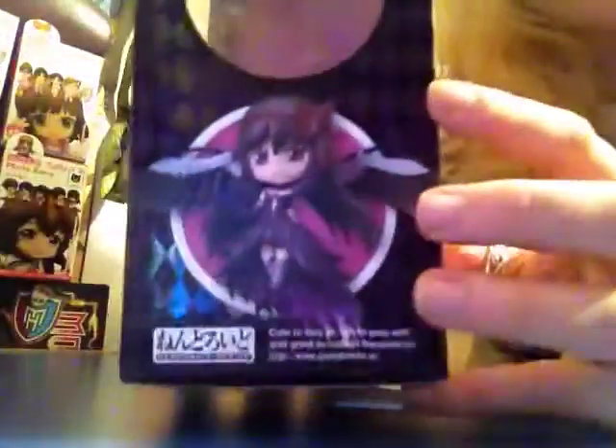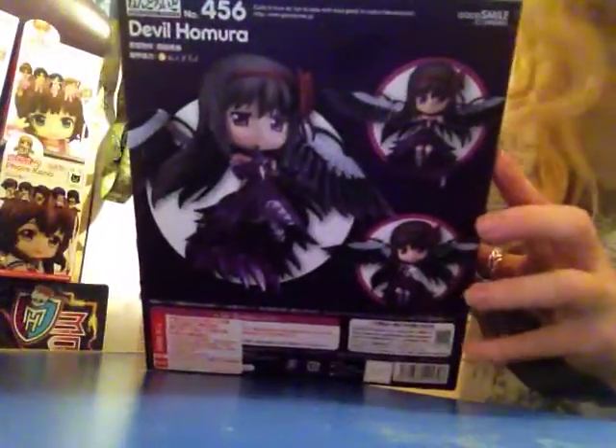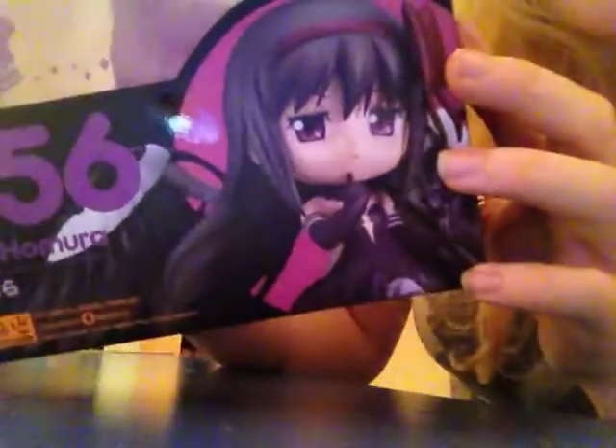That's her out of the box. So let's get onto the packaging first. You've got all these images and then you've got a little view window with Devil Homura written on it. And then you've got a bunch of different poses on the back, and more poses and a viewing window. Now what's great on this box is there are these little feathers on the box.